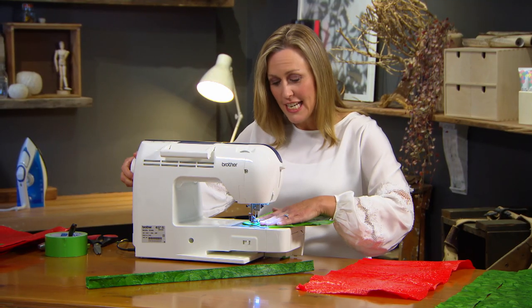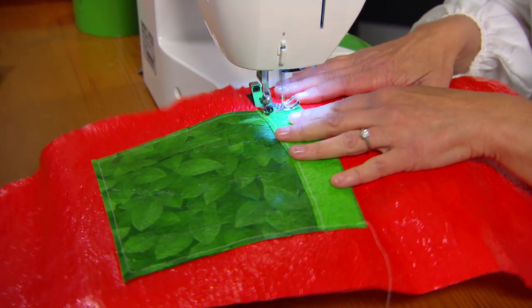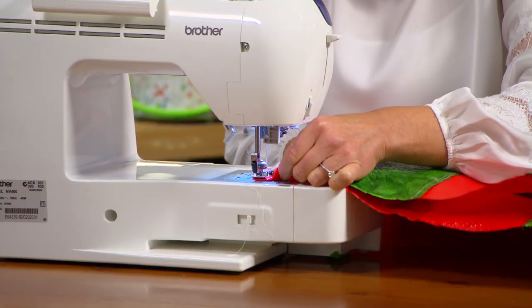The first thing you need to sew is the pocket, because that goes on the outside of course. With the pocket on, the other pieces just get stitched together basically to form the bag — and make sure it's inside out.